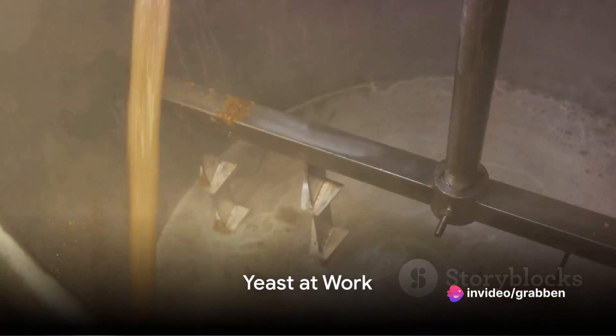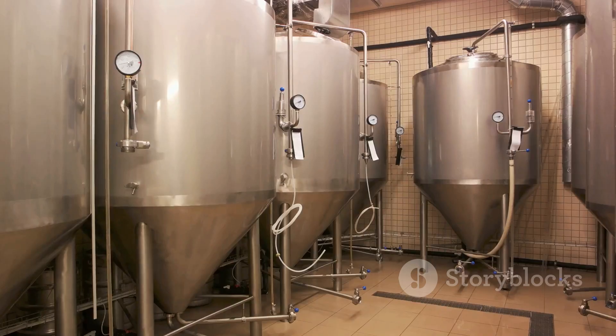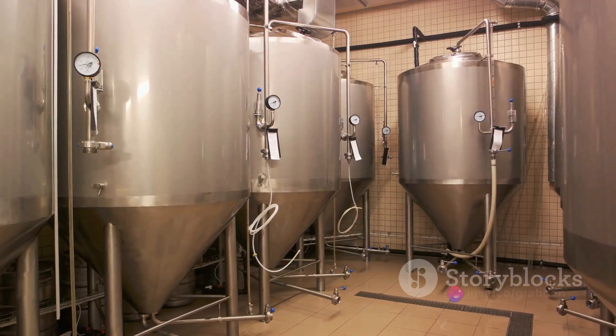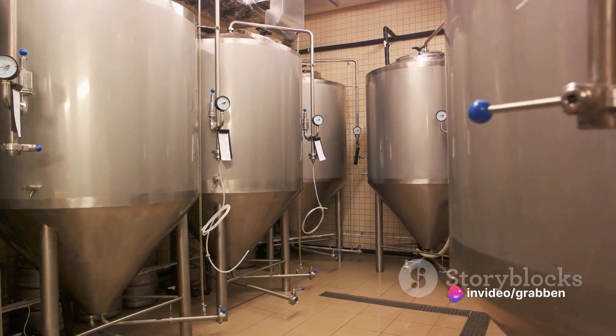After boiling, the wort is cooled quickly and moved into a fermentation vessel. This is where yeast comes into play. The yeast consumes the sugars in the wort, producing alcohol, carbon dioxide, and other flavors that define the beer's taste and character.